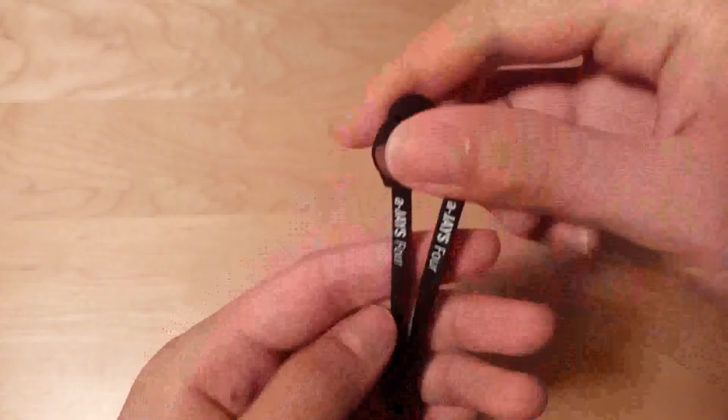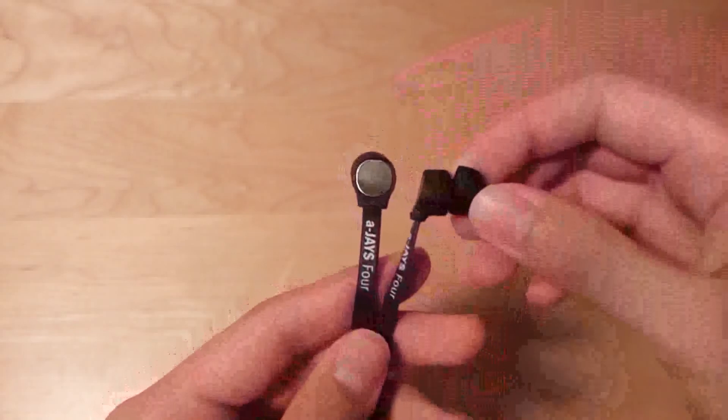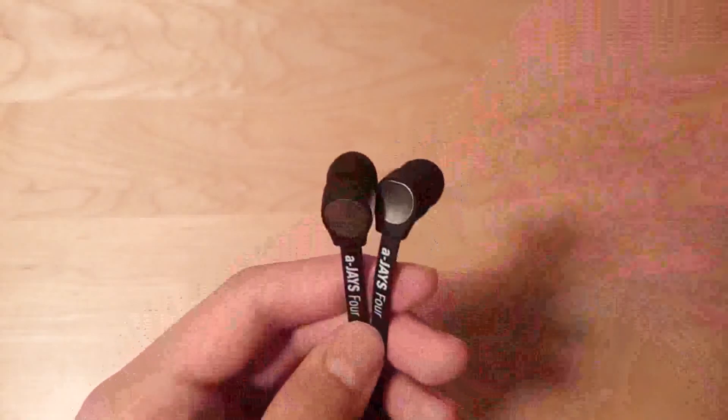At the end of the day, the AJ4 are a very good pair of in-ear style headphones. They deliver style as well as substance. Sound quality is surprisingly crisp and clean, and they're also pretty comfortable to wear. The design is on point, and we also like the fact that the L-shaped 3.5mm jack is ultra-durable as well.